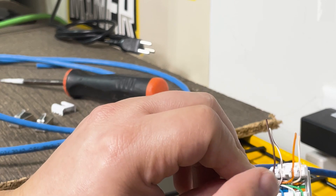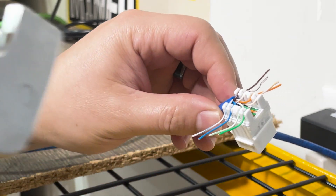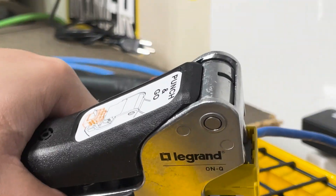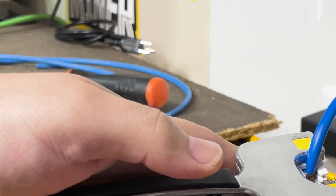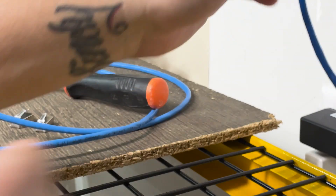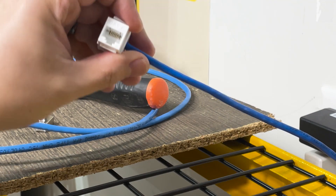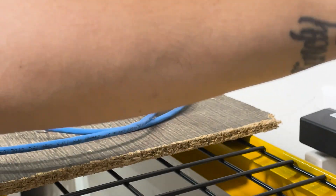So here are the color codes. Now I'm going to use the punch-down - I'll show you how that works. You press it in like so, and then just clip it - that's it. Do it one more time just in case. That's it - so it's done. Put the little cap on. Now we have a terminated RJ45. This is going to be the main; I already have it situated.